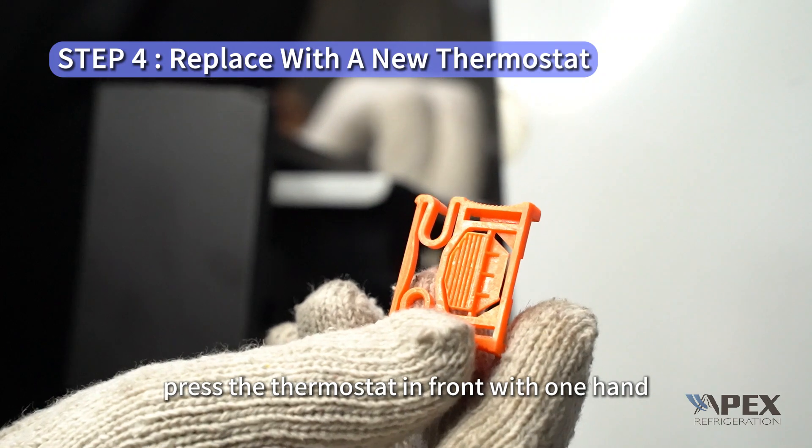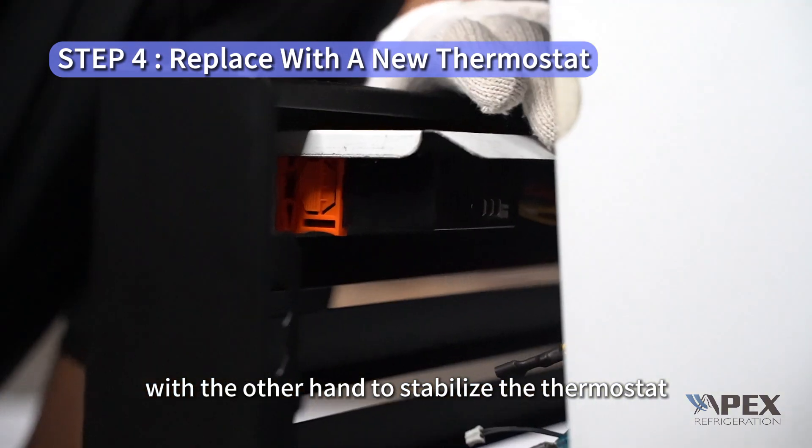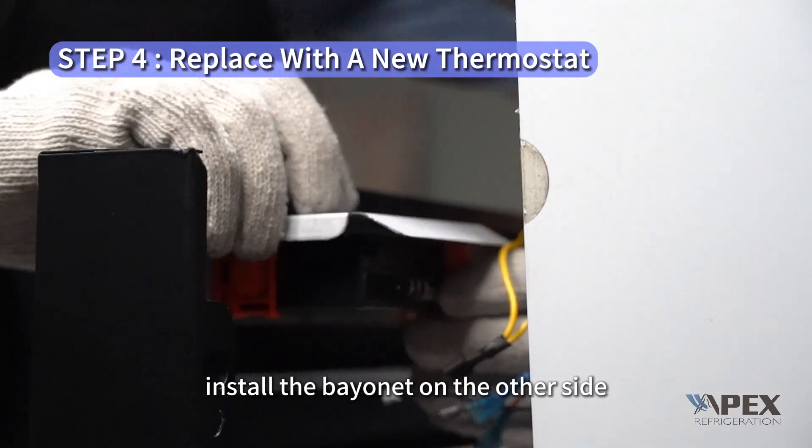Press the thermostat in front with one hand, and push the orange bayonet in with the other hand to stabilize the thermostat. Install the bayonet on the other side.